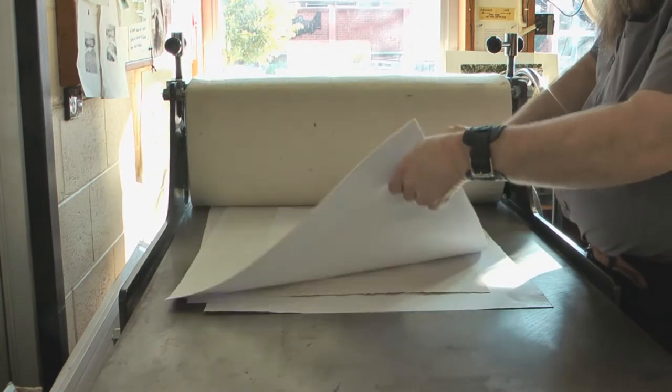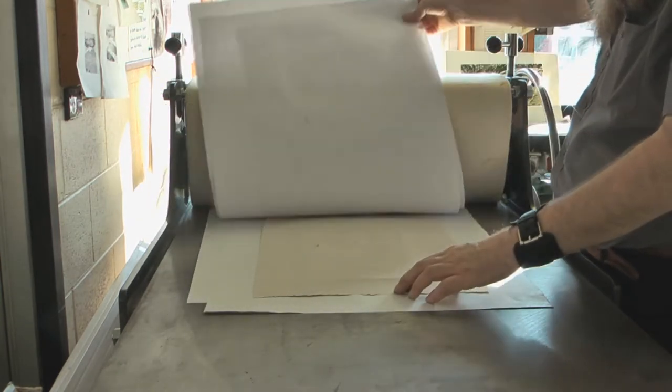So I try again. I flatten the plate, I shellac it again, and I give it another go.